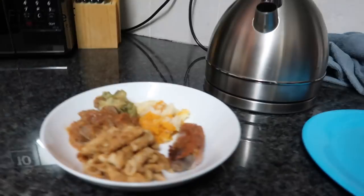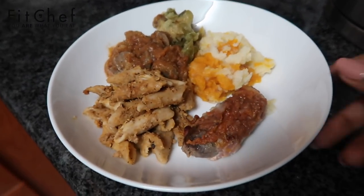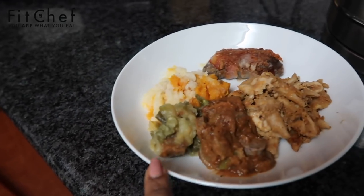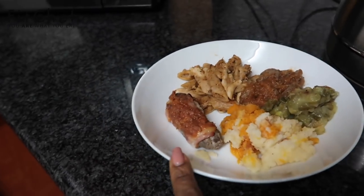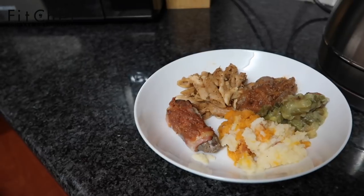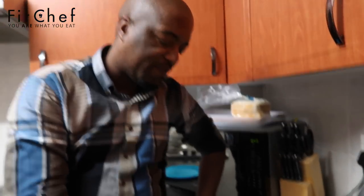So I'm at my brother's house in his kitchen, and he's going to do a taste test of the Fit Chef food. I've plated everything up on one plate for him rather than giving him separate plates: the whole wheat pasta, the boerie bredie with sweet potato and peas, the mashed potato with pumpkin, and my favorite — the boerewors wrapped in bacon. We're going to warm it up and he's going to taste everything.